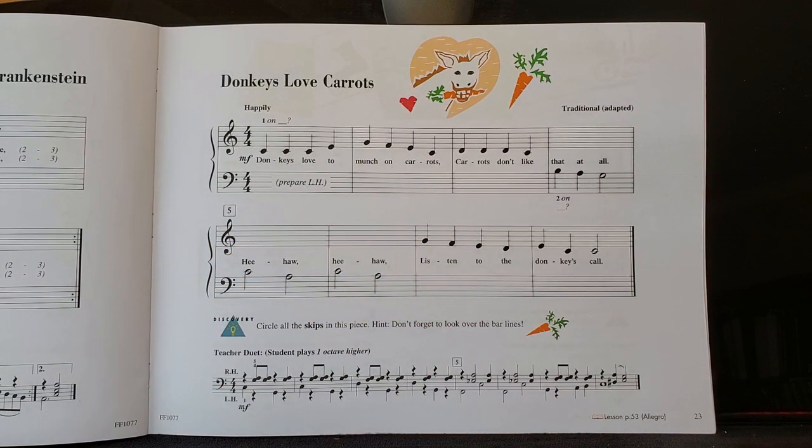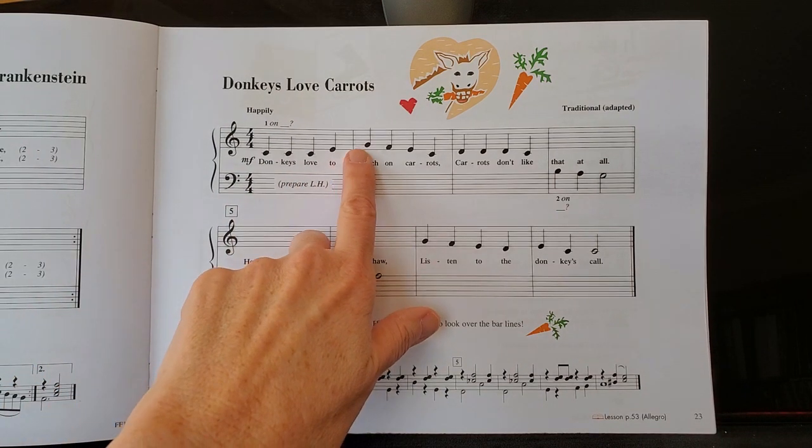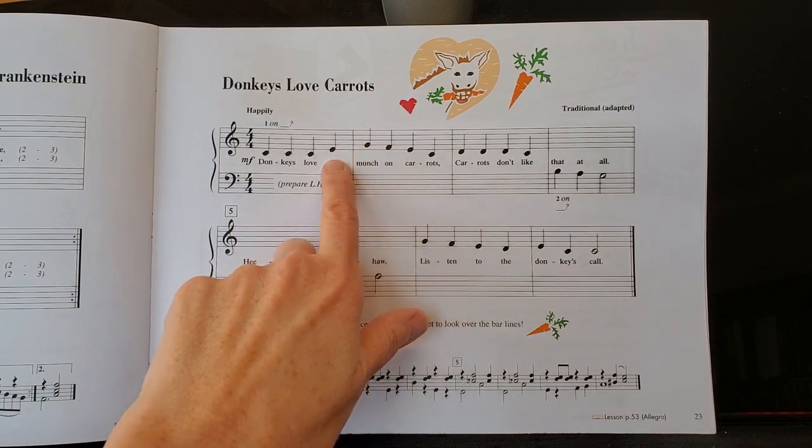Also, if you read the note at the bottom, it says don't forget to look across the bar lines for skips. And that's also really important. So here's a skip too, so don't forget about that one.